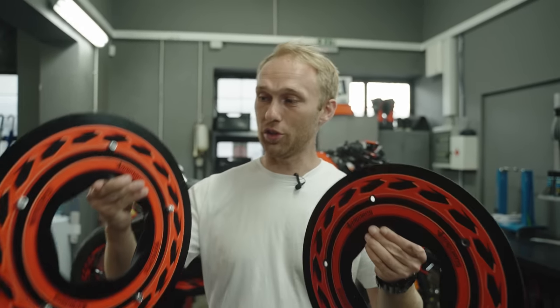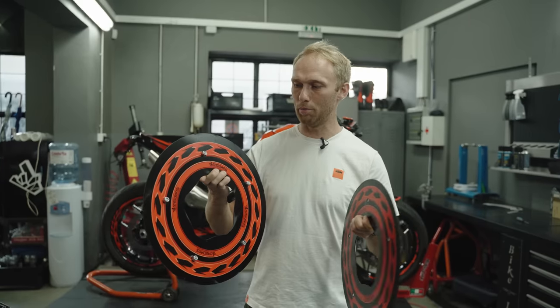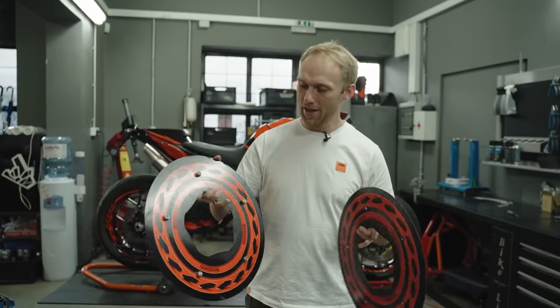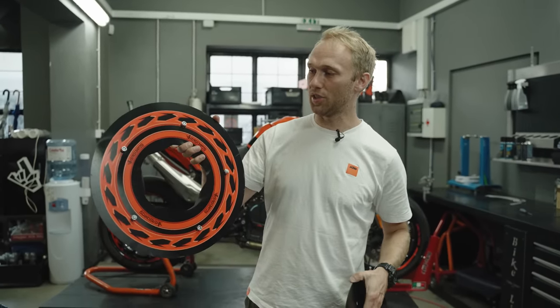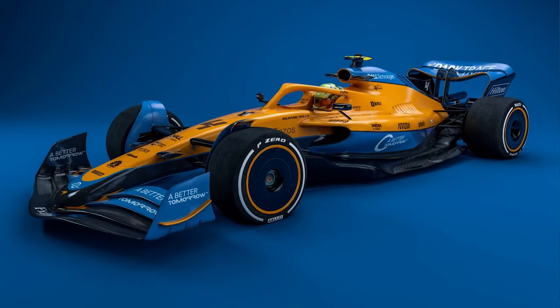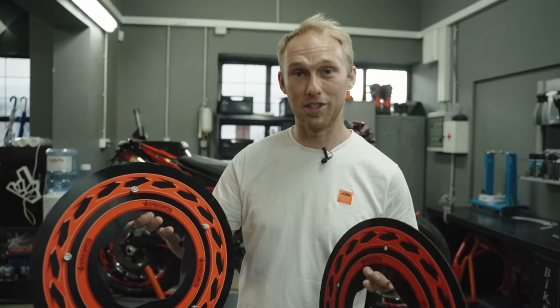And we came to the last style part. This part actually represents my signature when it comes to building bikes — these plates. Unfortunately you can't buy them, they are prototypes. We made them just for this bike and added some style that represents the vents on F1 cars and similar race cars. I'm really keen to see how this is gonna look — let's see.